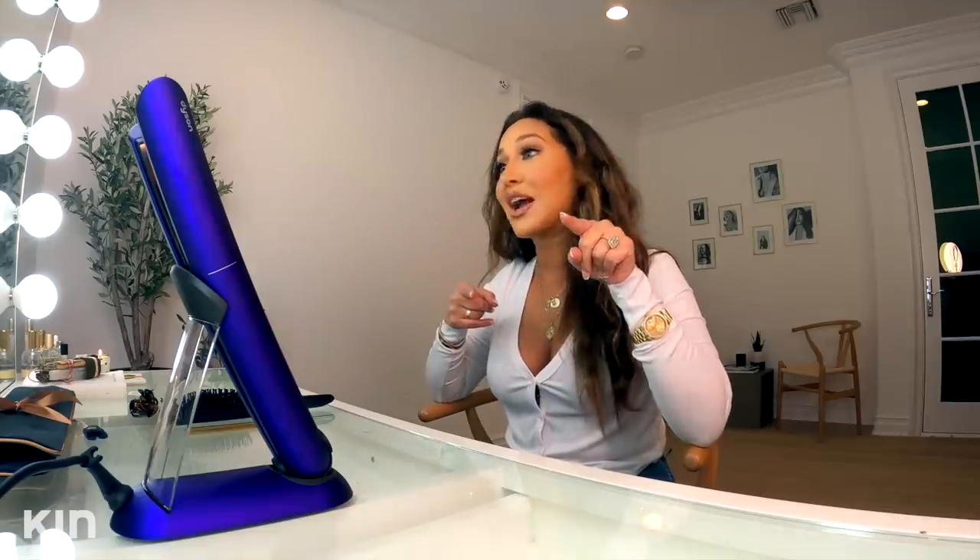I've been rocking my curls for a while now, and I just wanted to switch it up, but I wanted to make sure that I did it in a healthy way that wasn't damaging my hair. I'm about to put you onto my favorite straightener — it is the Dyson Corral, and this video is sponsored by Dyson.